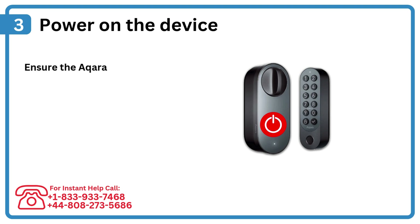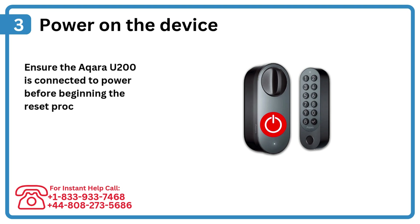Step 3: Power on the device. Ensure the Acura U200 is connected to power before beginning the reset process.